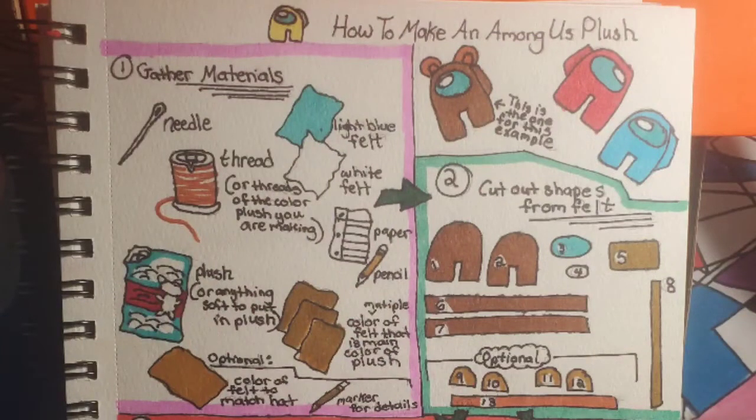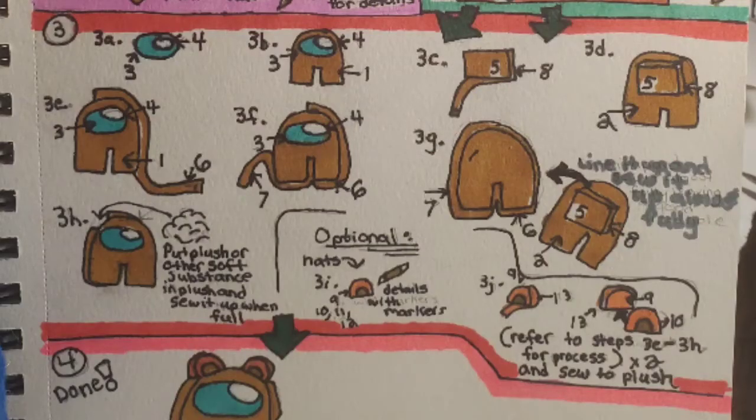Here are some pictures of the diagram again if you want to take screenshots or follow along. I hope this video taught you how to make a plush. If you want me to show you how to make more hats or perhaps even the suits for your Among Us plush, make sure to leave it in the comments down below. And as always, if you enjoyed please leave a like and subscribe — see you soon!